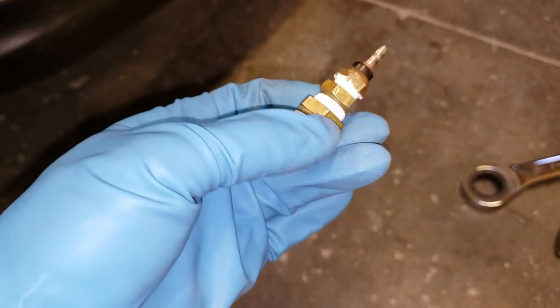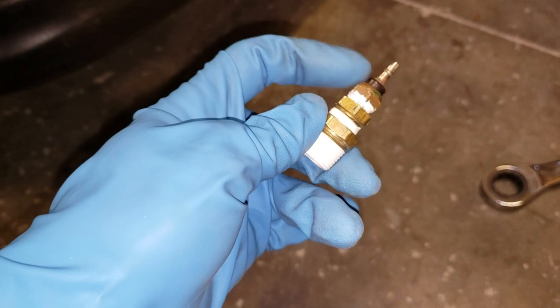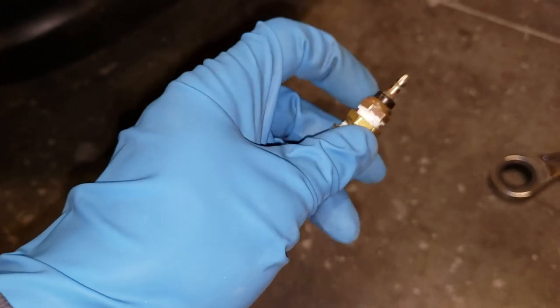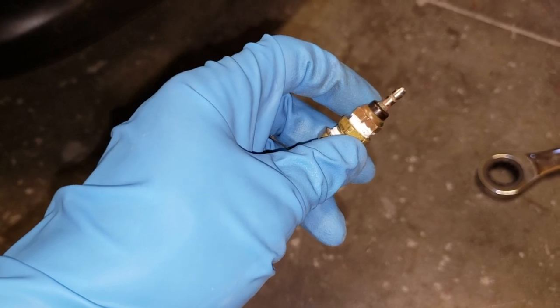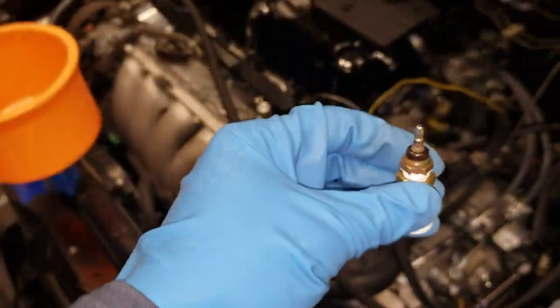This is what it's going to look like. This sensor I got off a B-series at a pull-and-pay junkyard. These are normally on the head, underneath the distributor, but this will work fine.